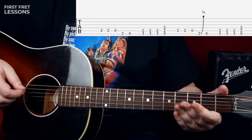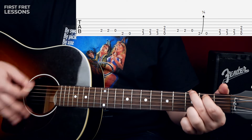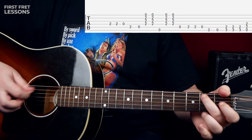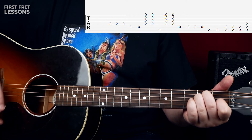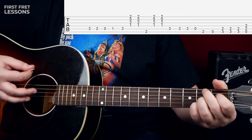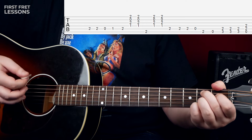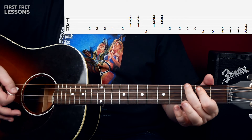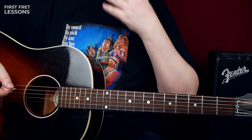You know the beginning of the solo already — it's exactly the same. Then we play the same thing but from the D string, and we go into an A chord, then back to E. Then there's a little lick on the B chord, and then back into an A chord. Really simple, really easy. One, two, three.